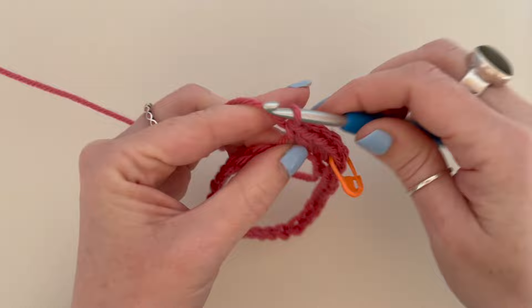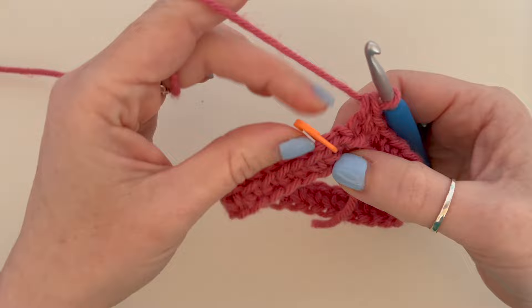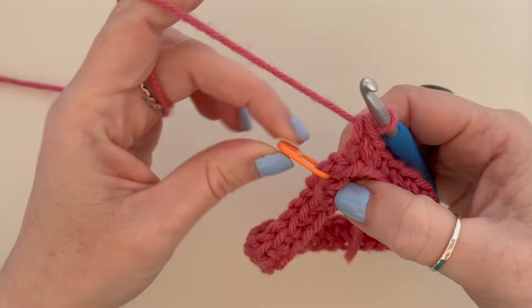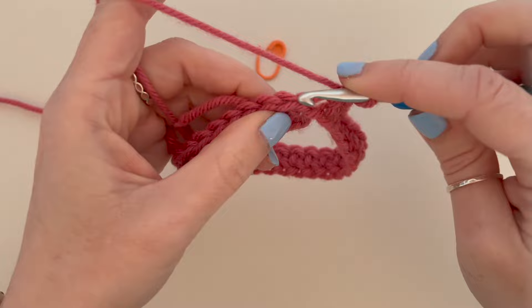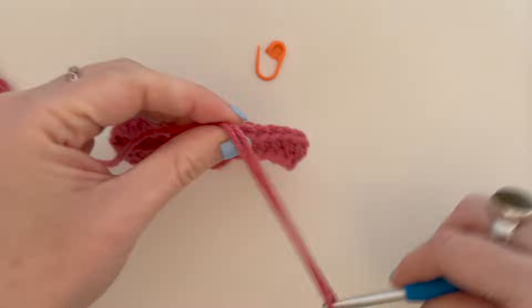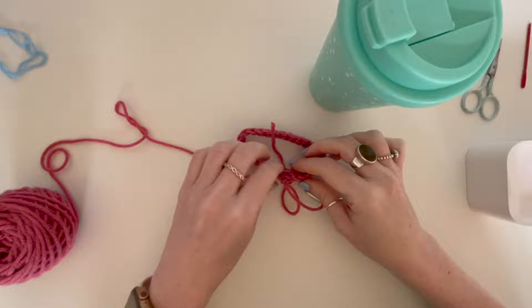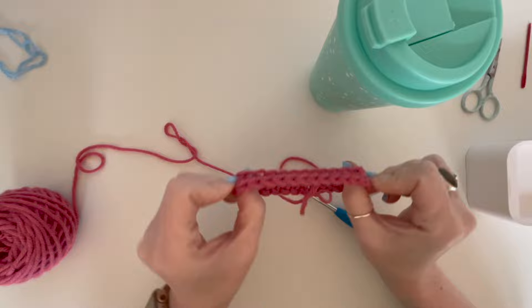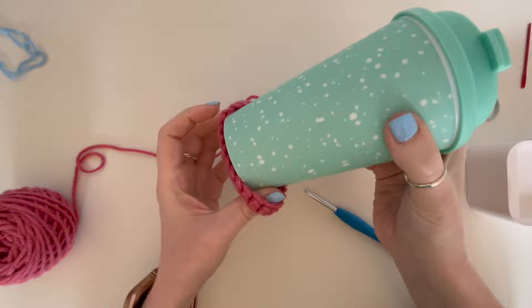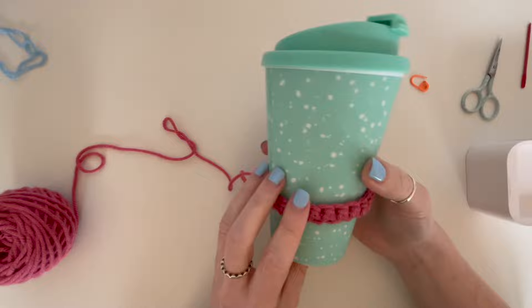Pause the video if you need to, and I'll meet you when we get back to our start. Once you've completed all those stitches around your loop, we're going to slip stitch into our very first stitch from the round, then chain one. Now I'd suggest checking if you have a cup handy — just check that it's the correct size before you get any further. Turn it, because this is going to be the inside and this is going to be the outside. Check that it fits onto your cup; if not, you can readjust by taking some stitches out or adding some stitches.